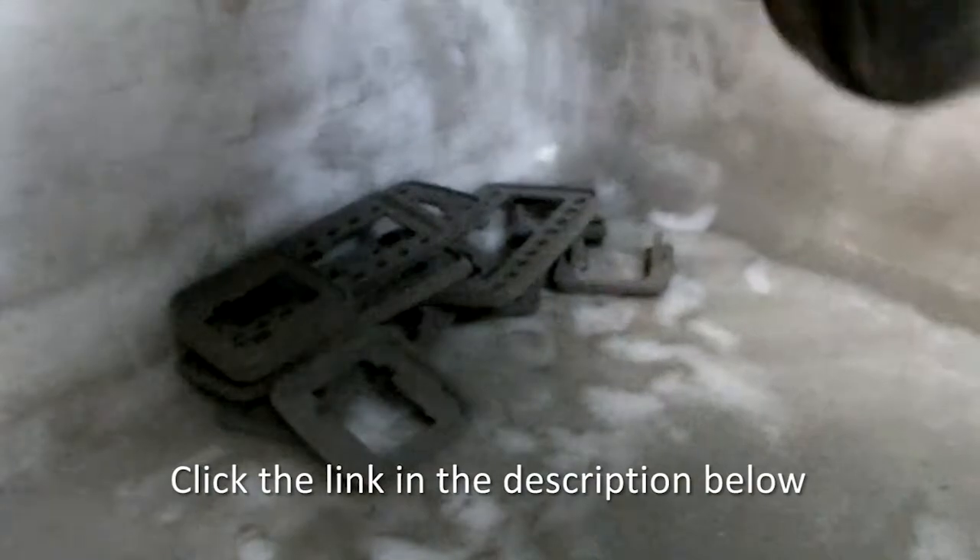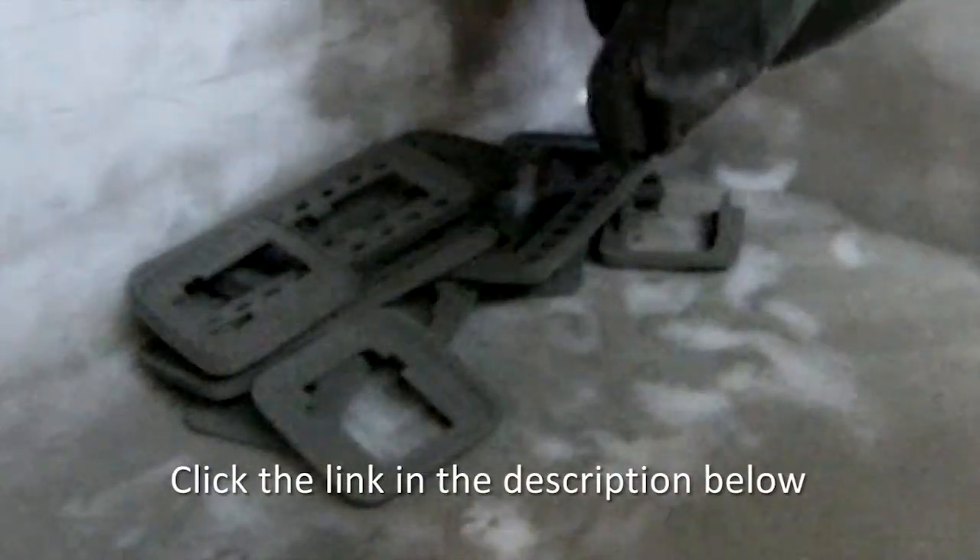If you're interested in getting a set of these heavy duty door handle mounts, click the link in the description below.